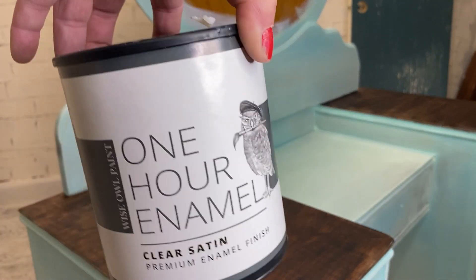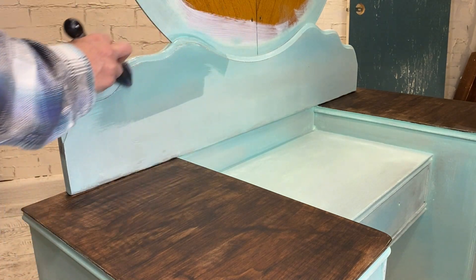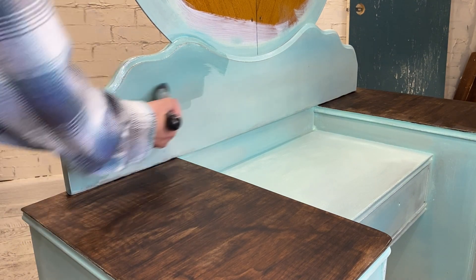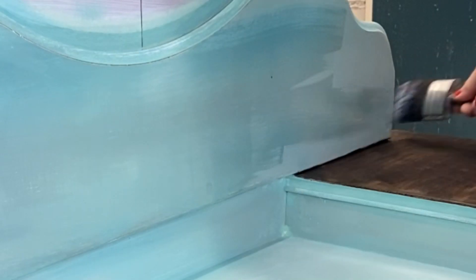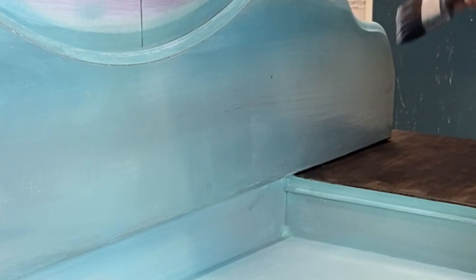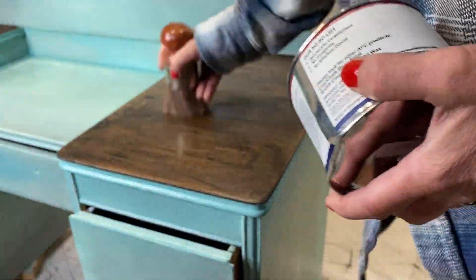We're going to give that wax some time to absorb, and while we're waiting we'll seal the rest with One Hour Enamels Clear — a super durable finish, which is really important for a vanity since it gets makeup on it and all kinds of stuff. After about an hour I'll wipe back the excess dark wax, then add some clear wax for another layer of durability and a little more shine when I buff it up.